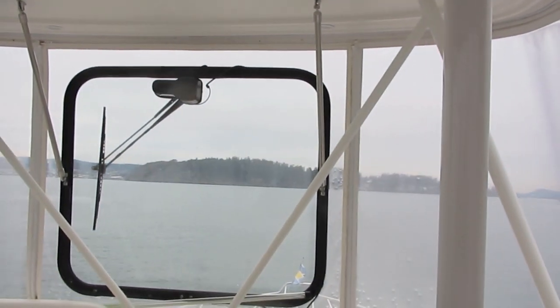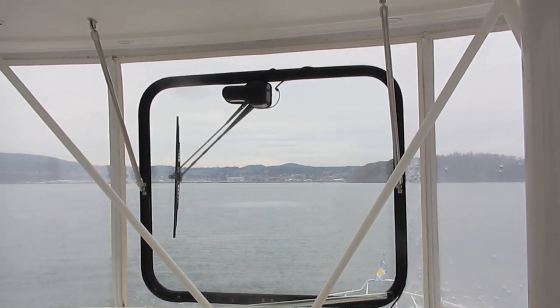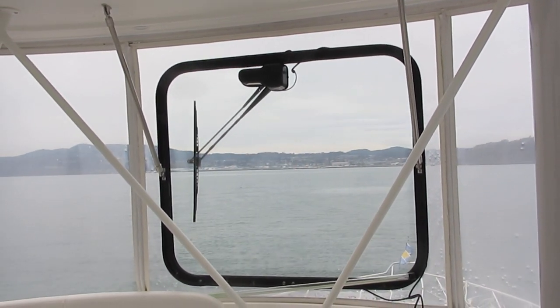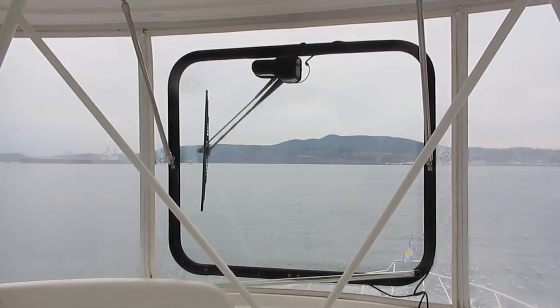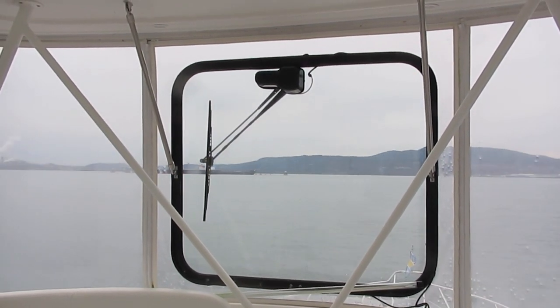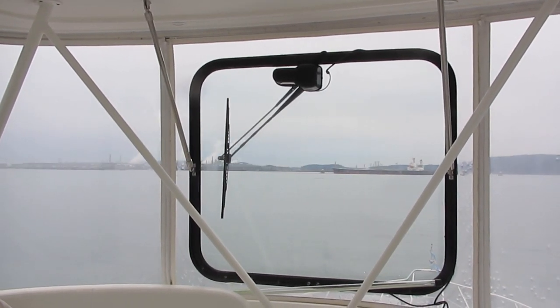Look out the windshield now — look at the boat turning on to the waypoint. I'm going to give her a little power. We're going to turn pretty fast because this is kind of behind us here. The iPad and the Autopilot are working in conjunction with one another — they're doing all the steering.